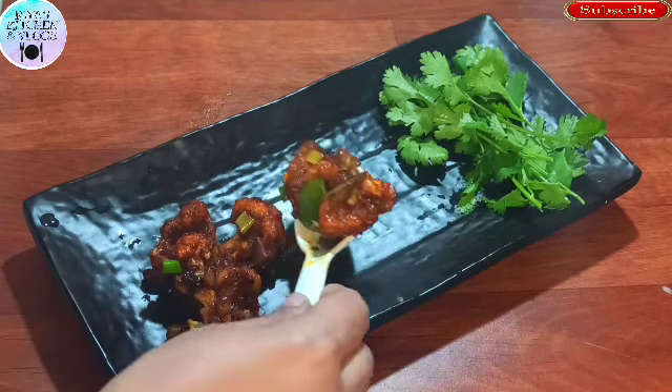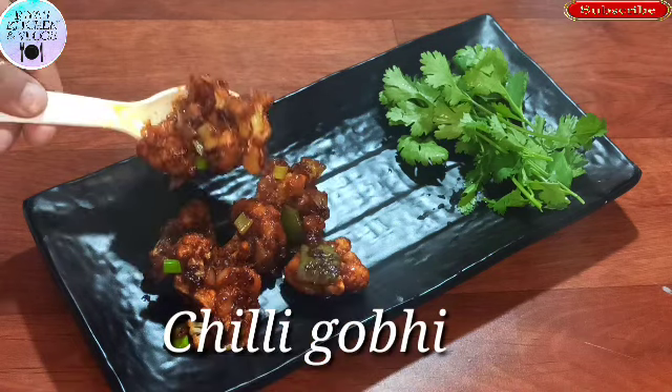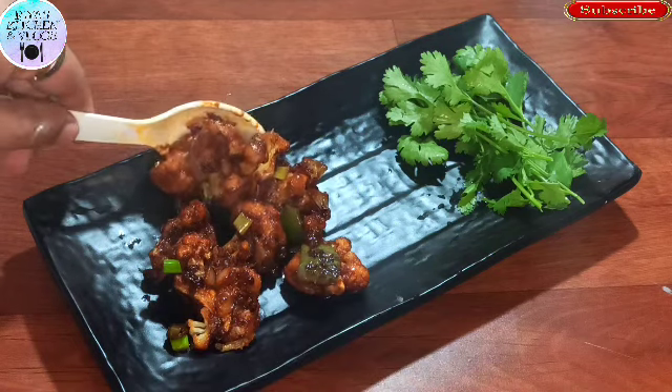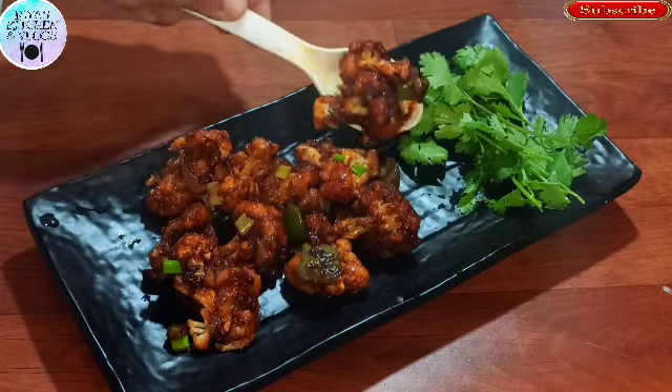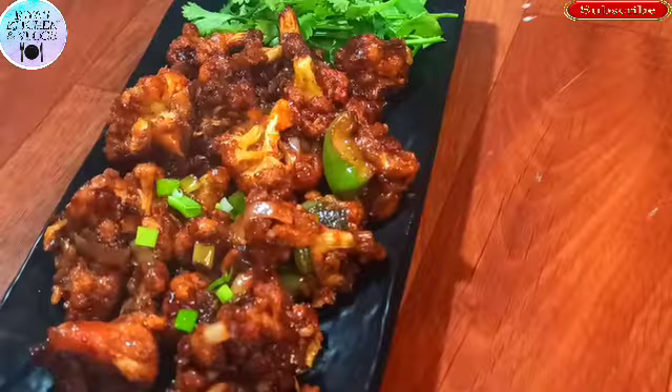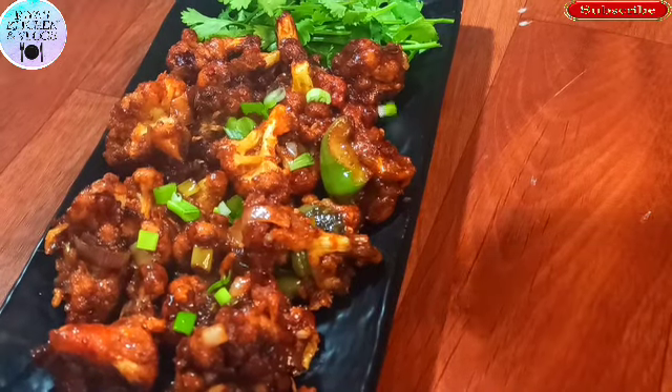Hi friends, welcome back to my channel. Today I am going to take a recipe for you. Chili Gobi — Chili Gobi and Chili Manchurian are very similar. This is very tasty and we will make it very easy. Today it is such a season for Gobi, so make it and try it. Let's start making it.